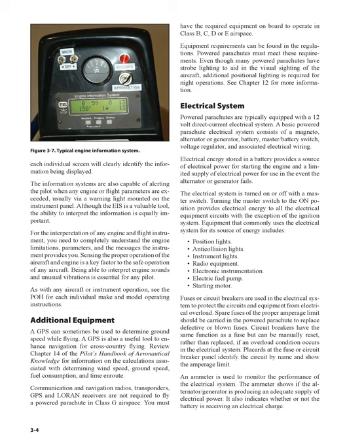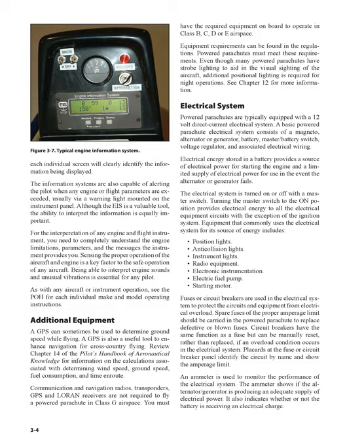Spare fuses of the proper amperage limit should be carried in the powered parachute to replace defective or blown fuses. Circuit breakers have the same function as a fuse but can be manually reset, rather than replaced, if an overload condition occurs in the electrical system. Placards at the fuse or circuit breaker panel identify the circuit by name and show the amperage limit. An ammeter is used to monitor the performance of the electrical system, showing if the alternator/generator is producing an adequate supply of electrical power, and indicating whether or not the battery is receiving an electrical charge.